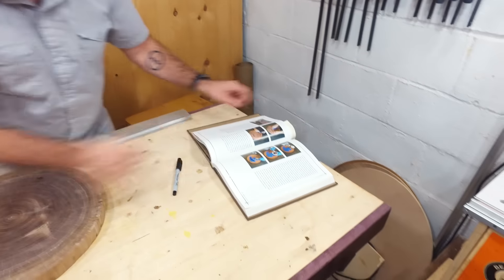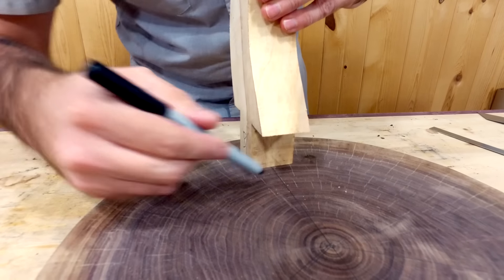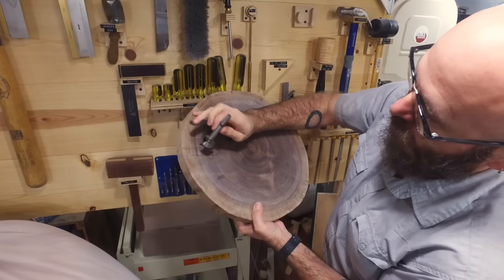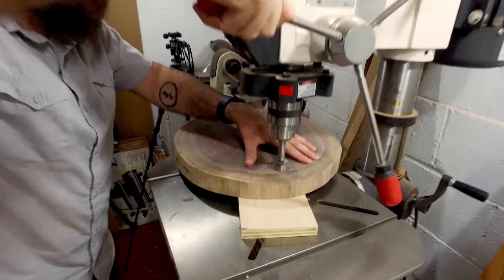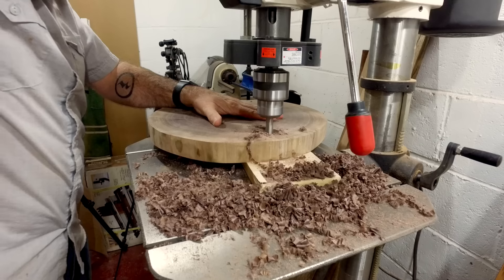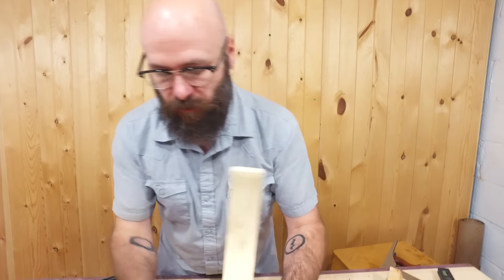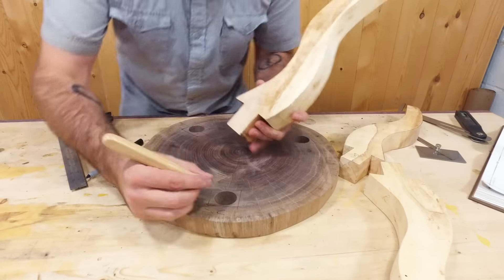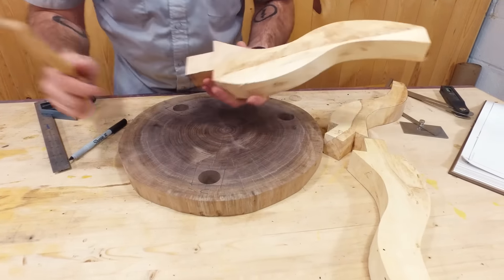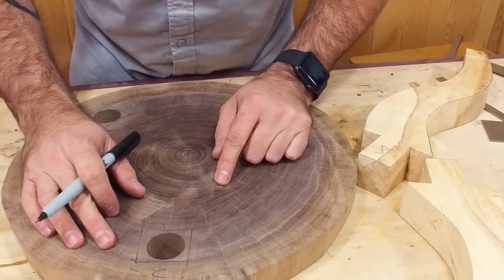Now we're at the part of the book where we need to lay out where the legs are going to go. We want to remove all the material here, and I'm going to do the bulk of it with a Forstner bit, then use a chisel to square it up. In the book, Nick talks about using a marking knife to mark your lines — what that does is sever the fibers, so when you go to chisel you get a nice clean edge. Since mine is end grain, there's no fibers to sever, so I'm just going to go by the pen line we put on here.